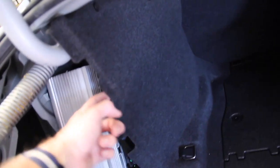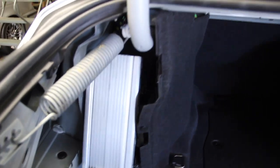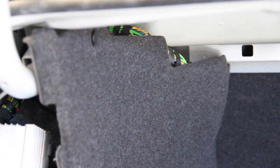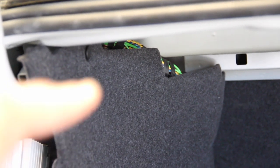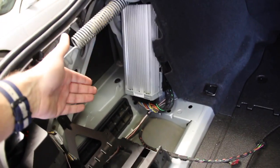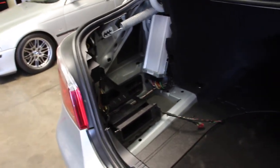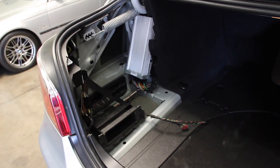Step two will involve pulling down this carpet trim and working with the MOST block — there's a bunch of green wires that go into a block called the MOST block. We're going to need to do some pinning in there and move some pins around. Step three will be programming the car and telling it that it has a new feature. Step four will be activating the radio subscription service with Sirius.